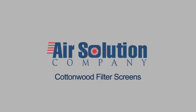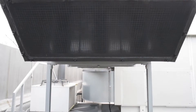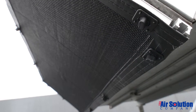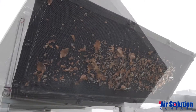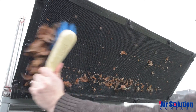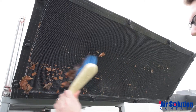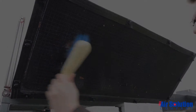Made in the USA by Air Solution Company and distributed throughout North America, the UK and Europe, Cottonwood filter screens are long-lasting, made to order external filters made from a unique engineered mesh which traps airborne debris such as pollen, leaves and insects before it can enter and clog coils and filters, while having minimal impact on airflow and static pressure.